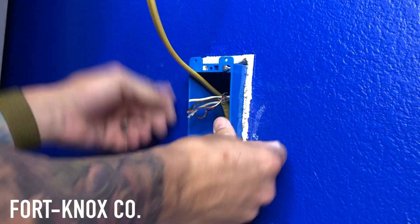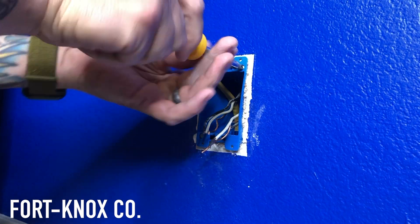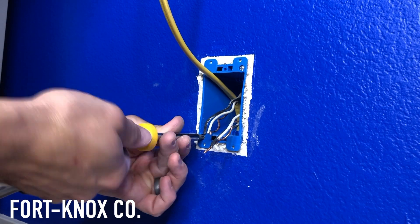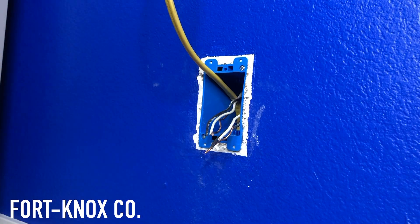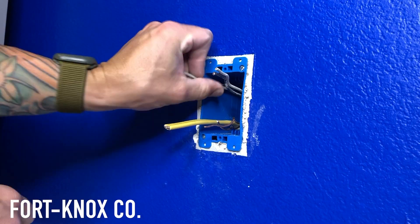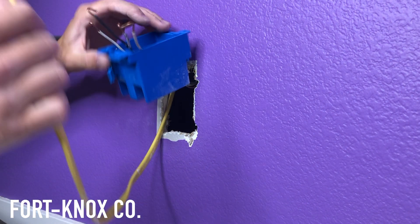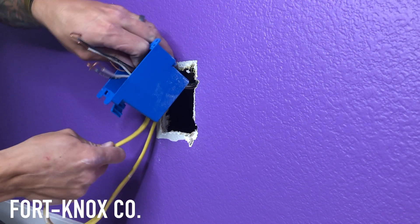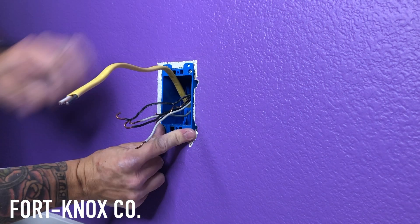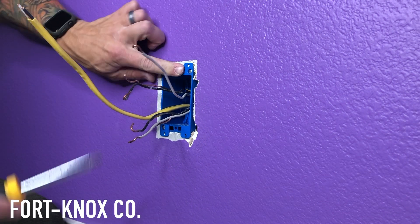I punched those knockouts in my old work box, fed my new wires and old wires through. Because the insulation is there I had to work the box in a bit, but as you tighten those screws the tab squeezes up against the drywall and you can feel it tighten — it shouldn't wiggle at all, usually a really good secure fit. Then cut your wires to length. I cut them a little short here because I'm working with three sets of wires and it's going to be really tight inside that box.